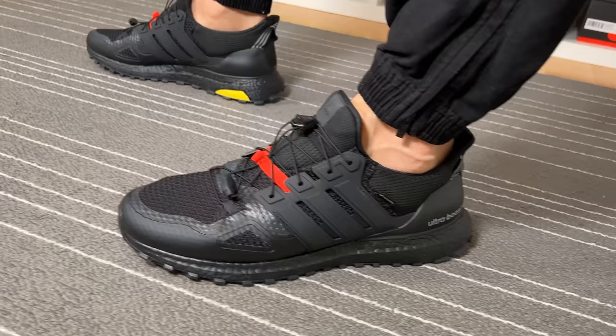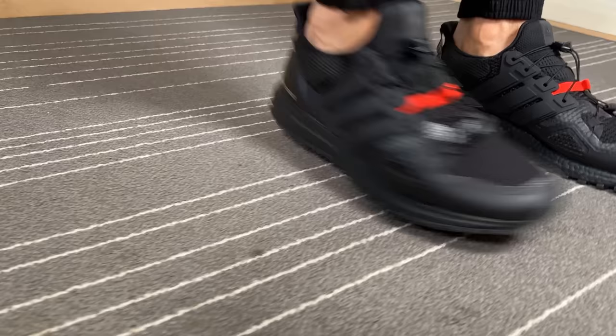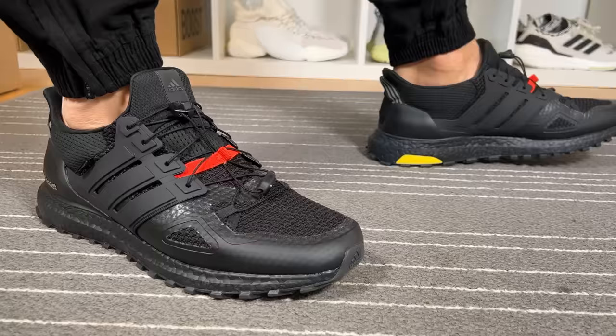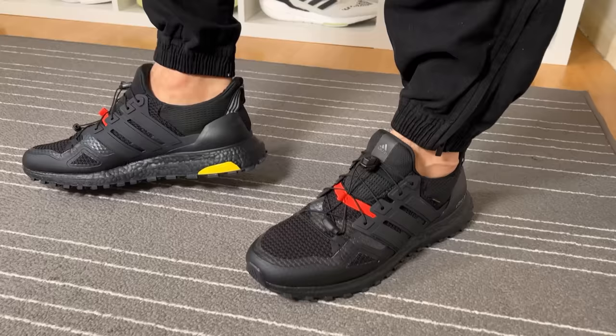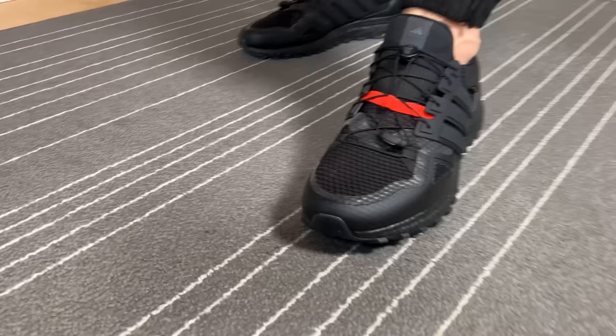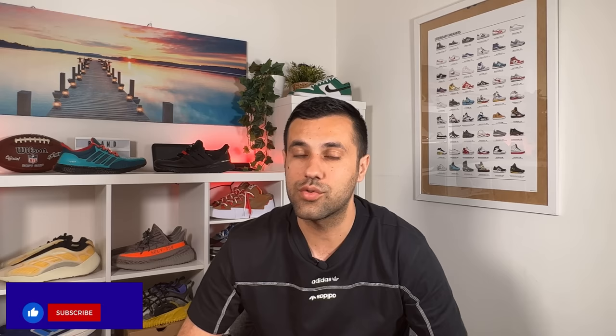Overall, this new version of the Ultra Boost called the Underground with its Gore-Tex materials really looks very nice and has quite good materials. However, when talking about Gore-Tex versions, there is a lot of rubberized material on the outside which makes the whole shoe slightly rigid - though I guess that will change over time as it starts to give in.